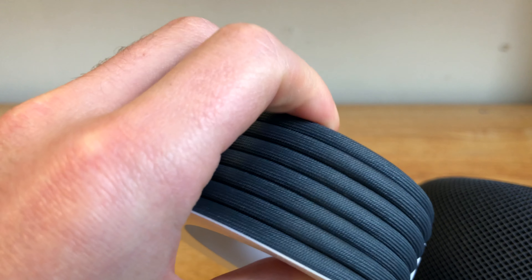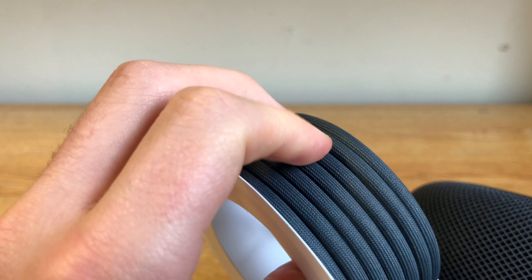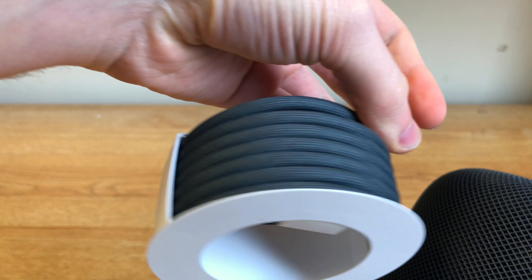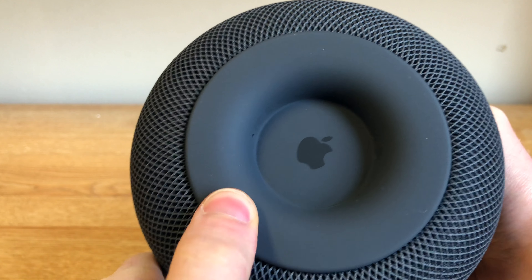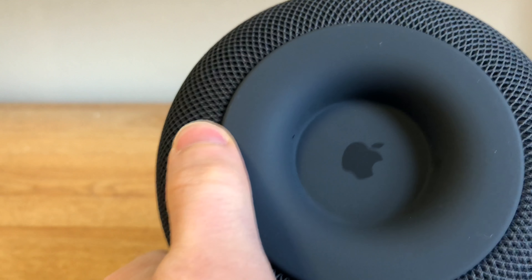Here is the power cable. It has a very different finish than other Apple power cables — it has kind of a woven texture, which feels really high quality for a power adapter. You can't take the adapter out, and there is nowhere to plug in an aux cable or anything. The bottom of HomePod features a grippy surface similar to an iPhone silicone case and an Apple logo.